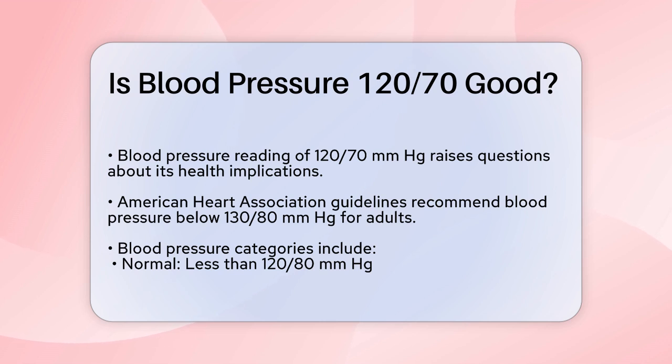Here's how the categories are defined. Normal blood pressure is less than 120 mmHg for the systolic (top) number and less than 80 mmHg for the diastolic (bottom) number.